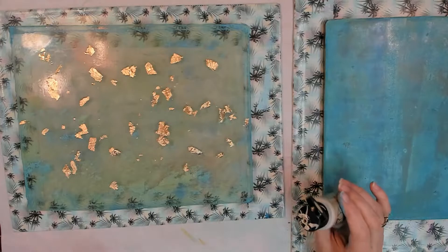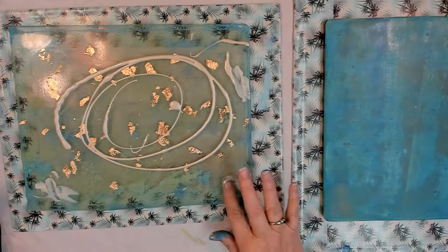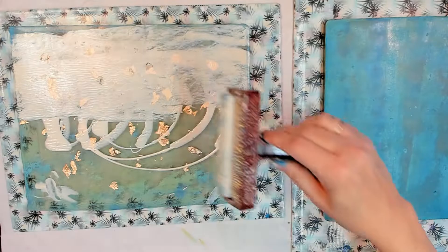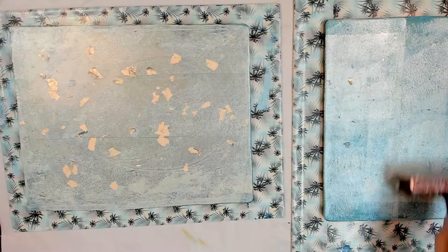I didn't think this really showcased it that well, so I thought I'll just film again because you can never have too many mono prints, right? Well, maybe some people can — maybe you can, maybe not. Anyway, now they're going to mow the yards — thanks, neighbors.